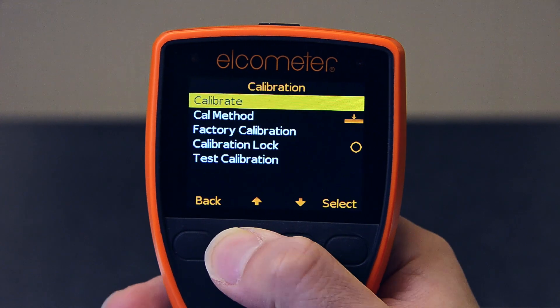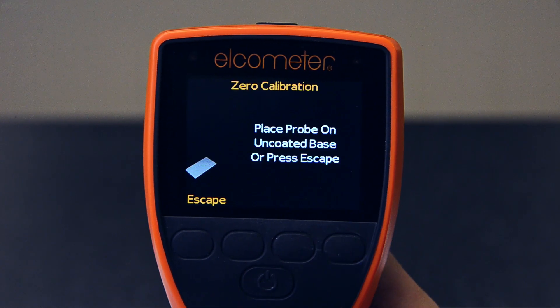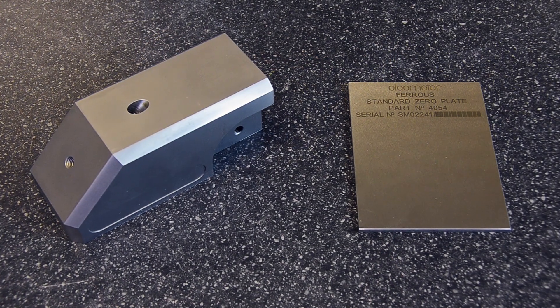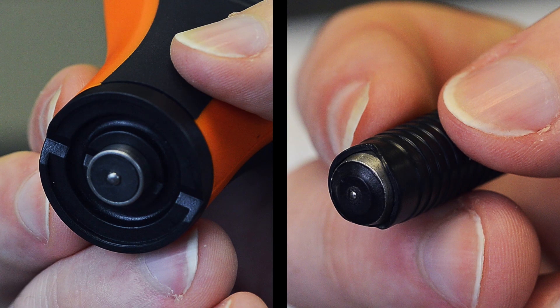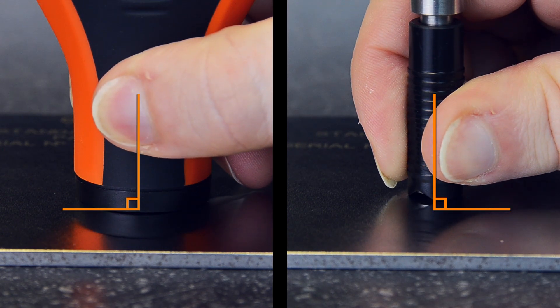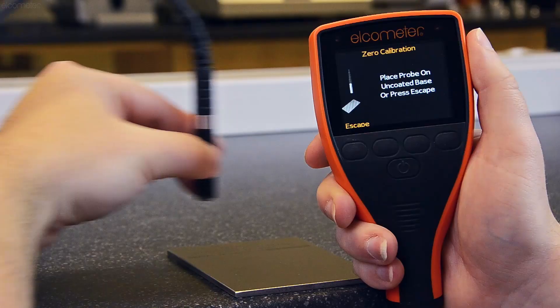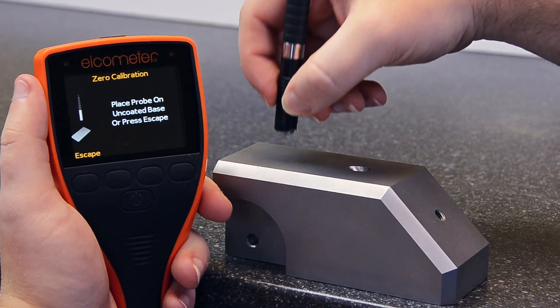To calibrate the Elcometer 456, simply select the calibrate menu item and follow the on-screen prompts. The Elcometer 456 will ask you to place the probe onto the uncoated substrate or zero plate. Hold the probe like a pen and place it down evenly at a 90 degree angle to the surface. The Elcometer 456 will adjust the calibration automatically and you're ready to start measuring.